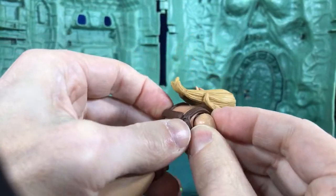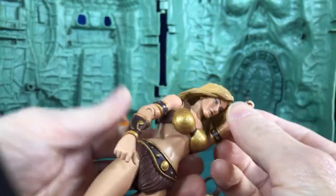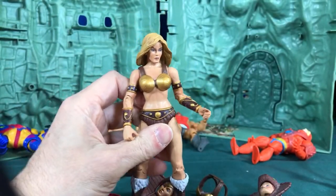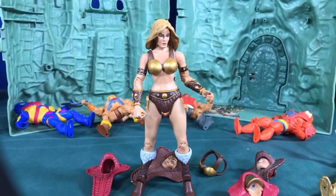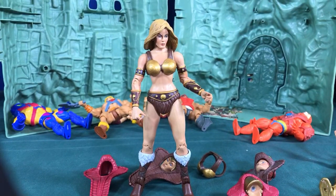There are a couple of figures that do have removable arms: Trap Jaw — his arms are removable — and also Optic, his arms are also removable. Besides those two, I don't know of any other figures that have removable arms. That's pretty much all I have; hopefully this video came out better than the last one — I'll delete the other one.